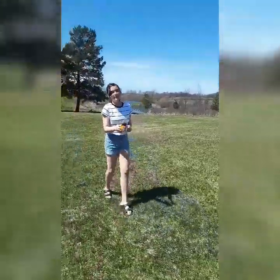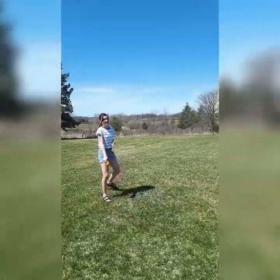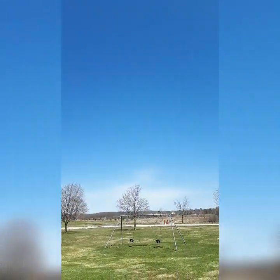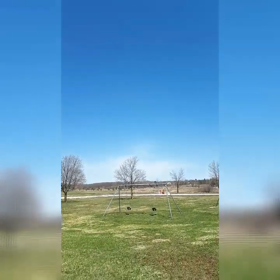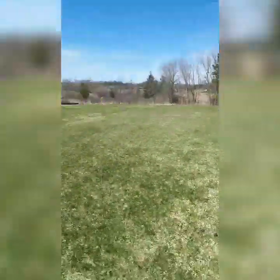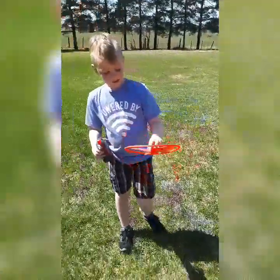You can play with it during the day or at night because it has lights. It's like a slingshot, so give it a whirl! Where did that even go? Okay, you go look for it.